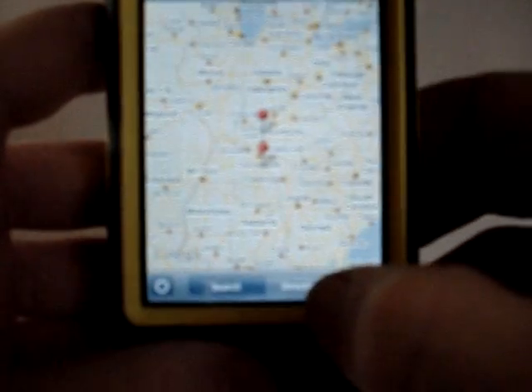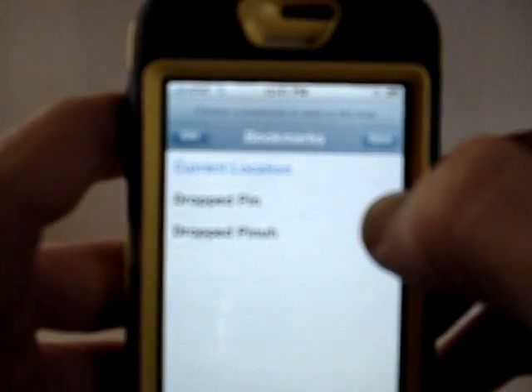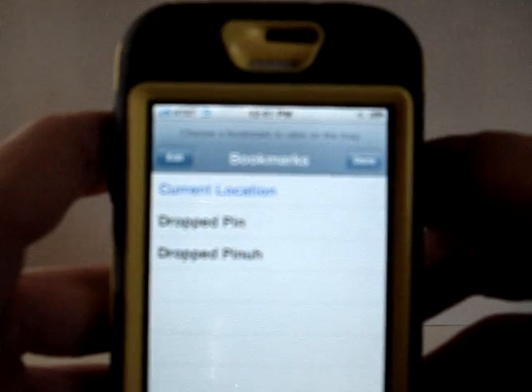Now go to directions down here at the bottom, click directions, and now it says start and end and drop pin — just delete both of them out. Hit the X's next to them. Now there's a little context-type book there, a bookmark emblem. Now here are your pins that you saved.